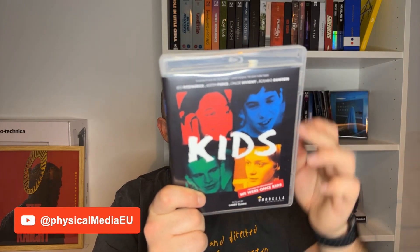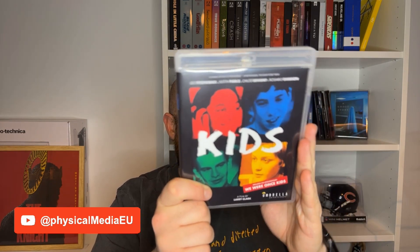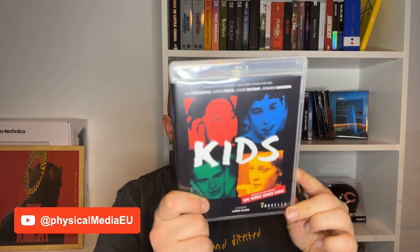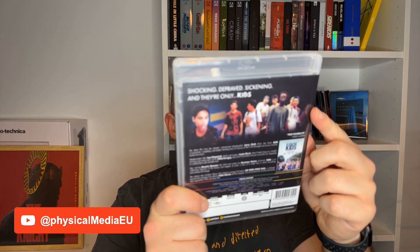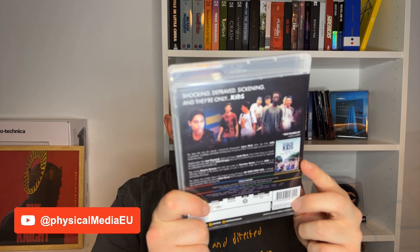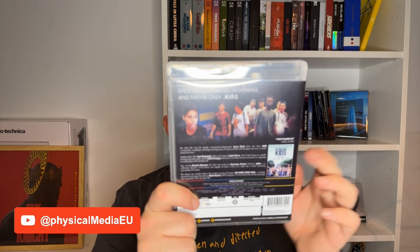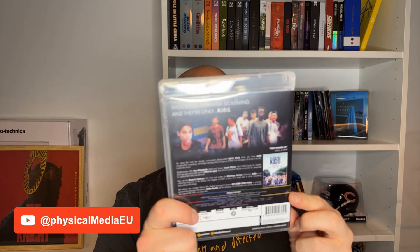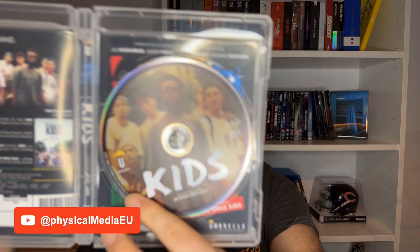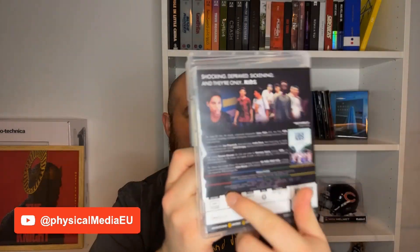I apologize for the ring reflection, but that's why I post pictures on Instagram. This is a very standard release. On the front cover we have the original poster, with the four faces of the protagonists with four colors on the back. Another picture of the cast here. Then this poster you can see here is of the documentary We Were Once Kids — we will talk about it a little later in the video. Then there are some details about the movie and also some technical details about the Blu-ray and the special features. Now if we open this one up, we find the Blu-ray disc, and on this side it's just the same as on the back.